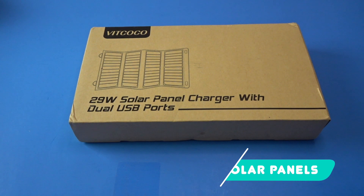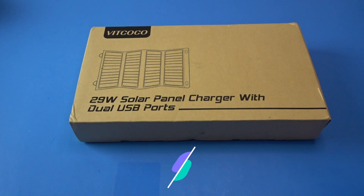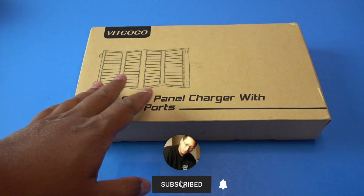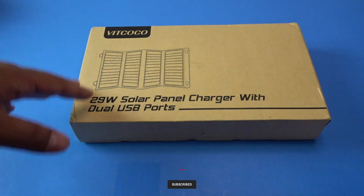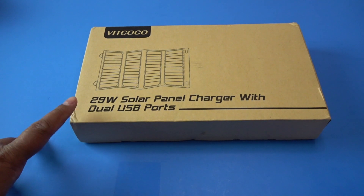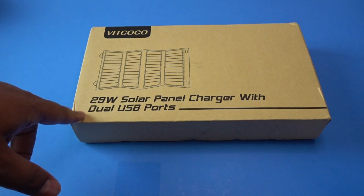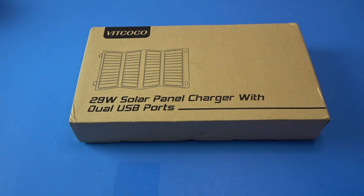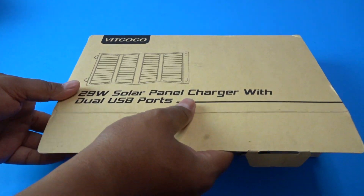Hey everyone, I'm really excited to show you this 29-watt solar panel charger. It has dual USB ports and it can also charge other things like your cameras and stuff like that. This is basically just a bunch of solar panels and it directly converts that into energy so that you can use it to power up cell phones, computers, tablets, cameras, power bank speakers, AirPods, pretty much anything. Let me go ahead and open this up and show you what it's like. This one is by Vitcoco and it is 29 watts, which is a little bit higher than what most others are advertising on Amazon.